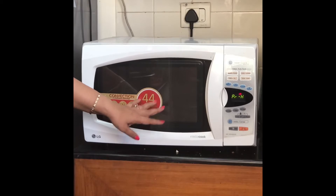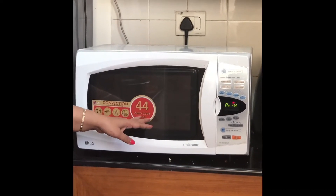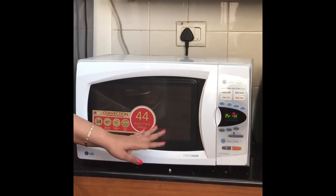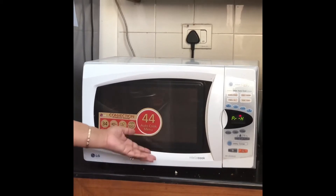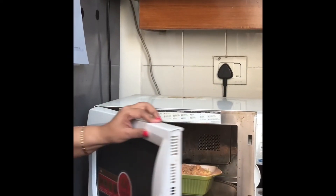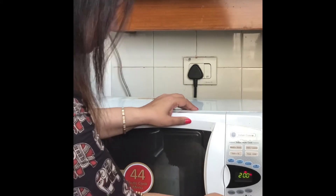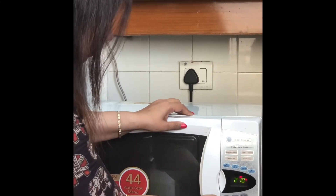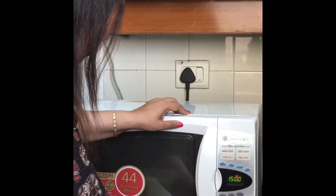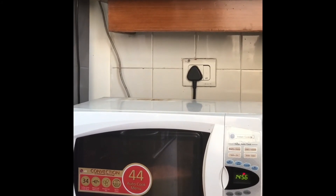We are preheating the oven and then we are going to bake this at convection 220 degrees for 15 minutes. That should do it. If it's not done in 15 minutes, we can add another 5 minutes, but 15 minutes should be enough. So let the oven preheat, and then we are going to put the dish inside.